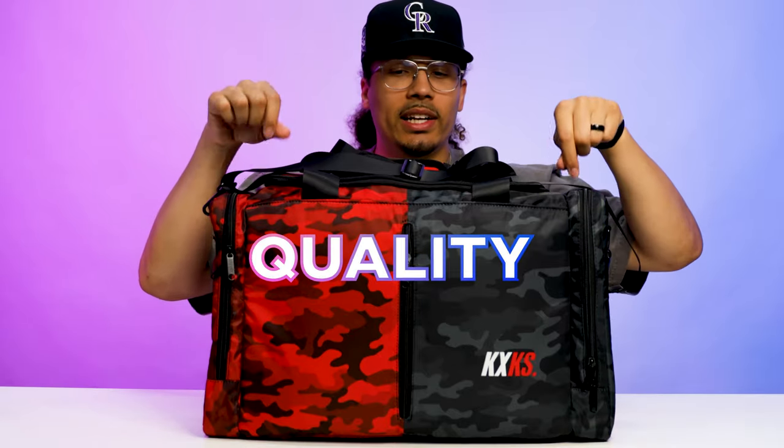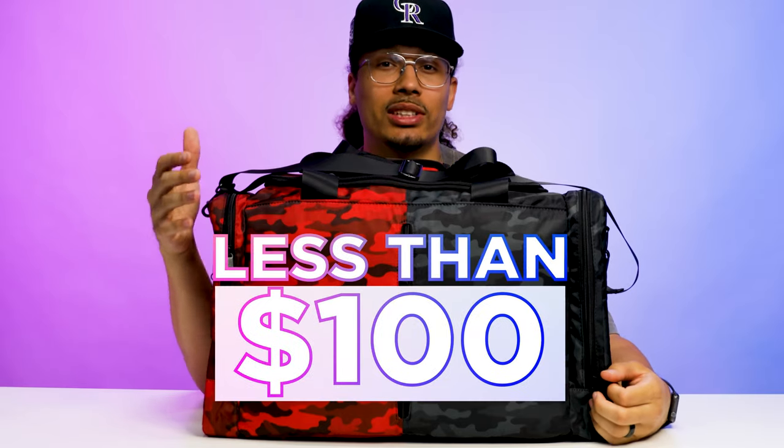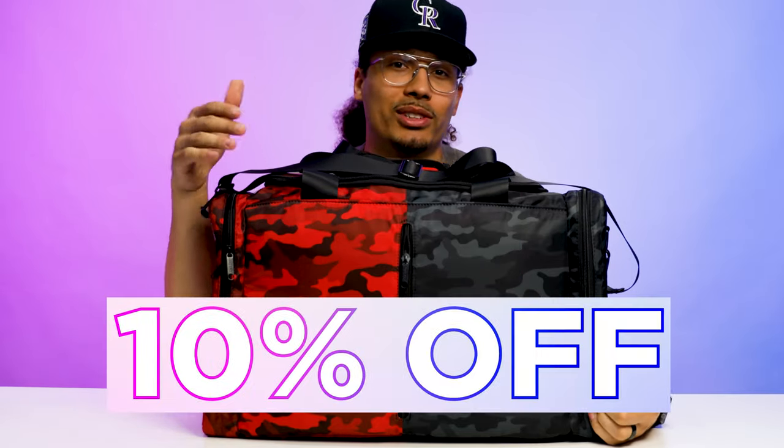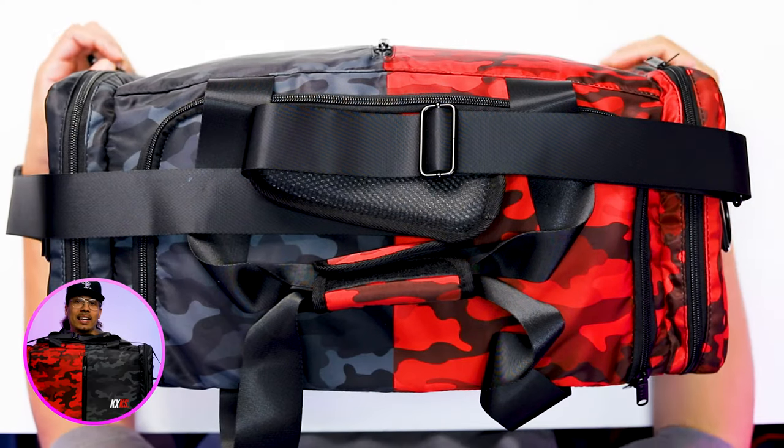When it comes to quality, presentation, creativity, and overall functionality, I feel like they're doing a solid job with a bag like this — especially considering these are easily under a hundred dollars. Typically we see a lot of bags at $100, $150, $120, but these you can find for around $80. If you use the discount code DNA Show, I got you guys 10% off as well, so you could potentially get the bag for around $70. When it comes to bang for the buck, style, and having a cool travel bag, this is definitely going to be a really good option.